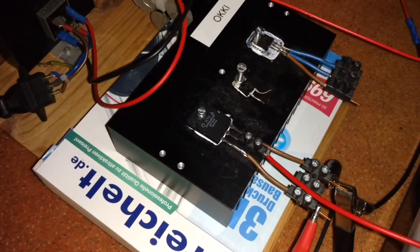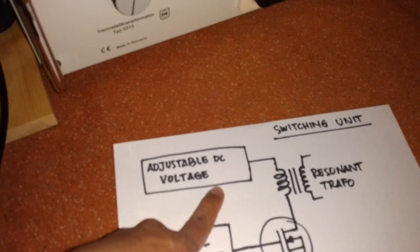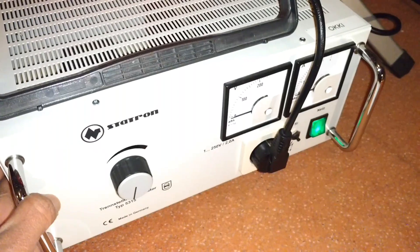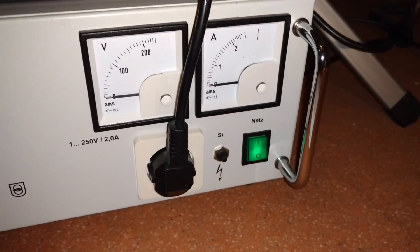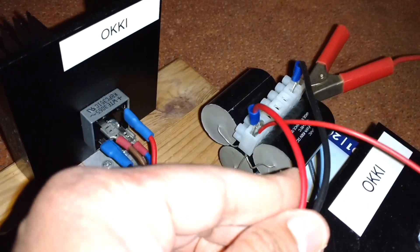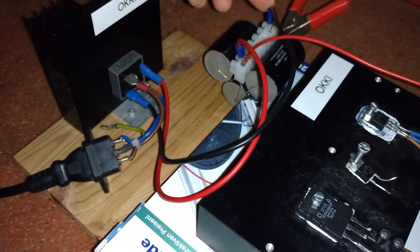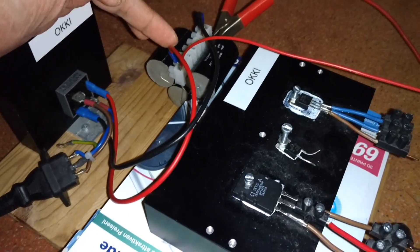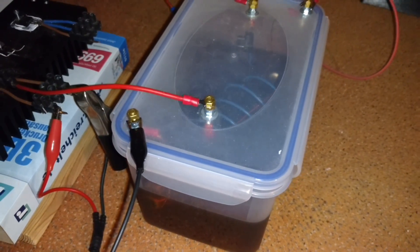My adjustable DC voltage source consists of an adjustable transformer. The output goes to a bridge diode and also to a capacitor, giving me plus DC and minus DC. The plus DC from here goes directly to my resonant transformer.